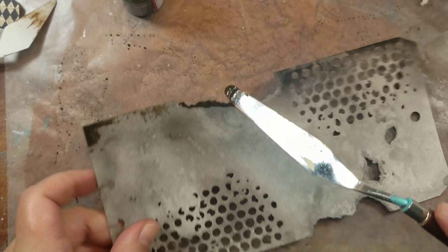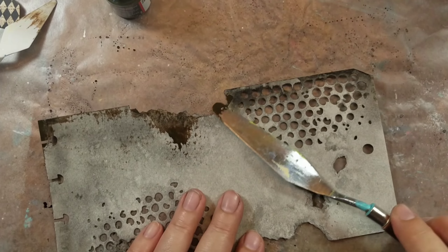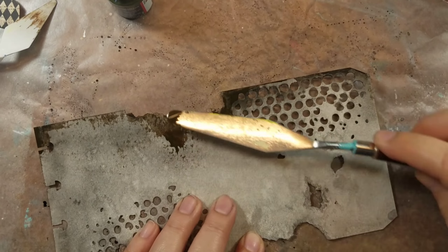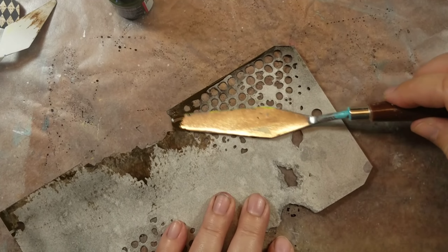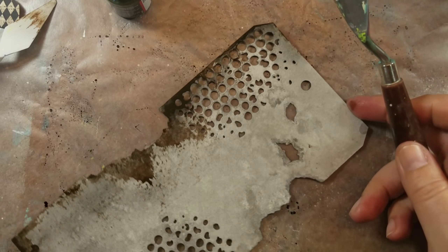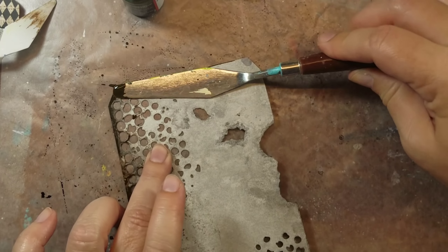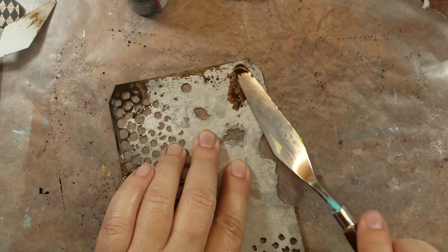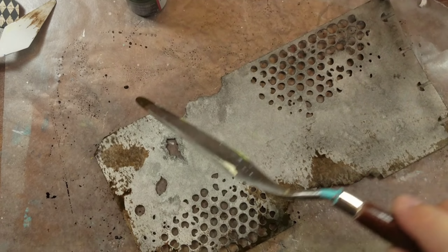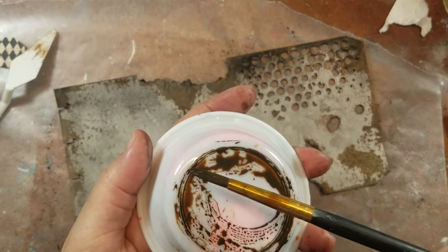You might not normally think to use watercolor with a palette knife, but I've always liked the way the palette knife makes the ink just kind of spread across. You can't really do this effect with a brush, so I'm just applying it to the edges and dragging it down to give it a nice grungy look.